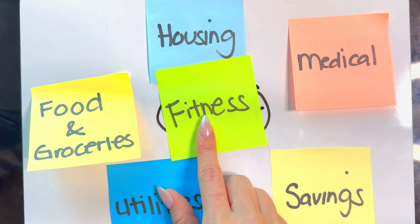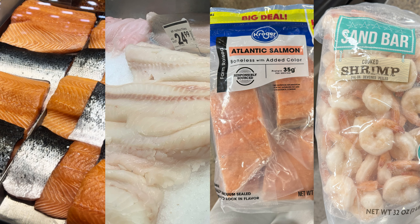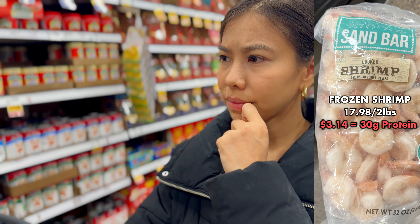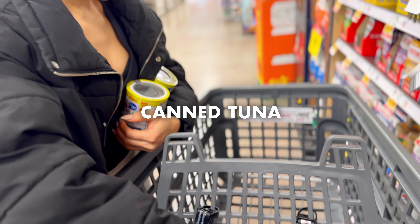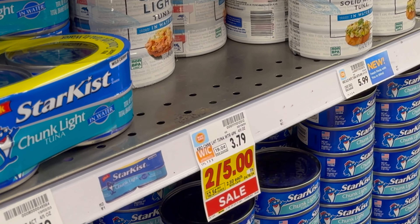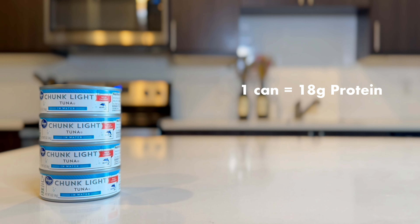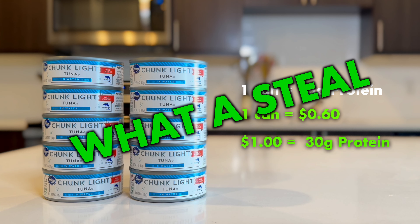The easiest to adjust would be food and groceries. Have you seen the cost of seafood these days? They are not cheap. So what is an option? Canned tuna. Cheap and packed with protein. Not bad for a couple of bucks. Each can gives you a solid 18 grams of protein for just over 60 cents. That is a steal.